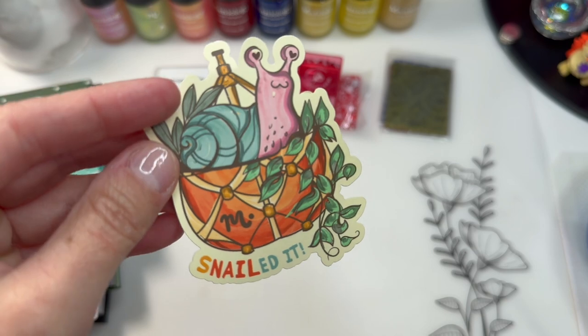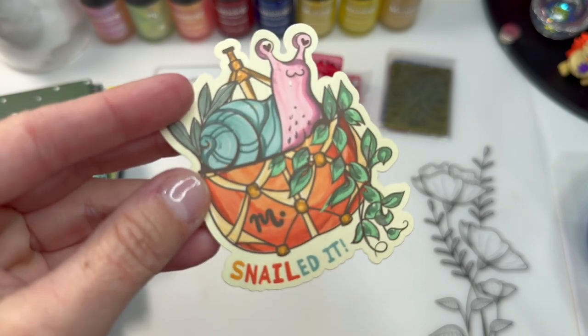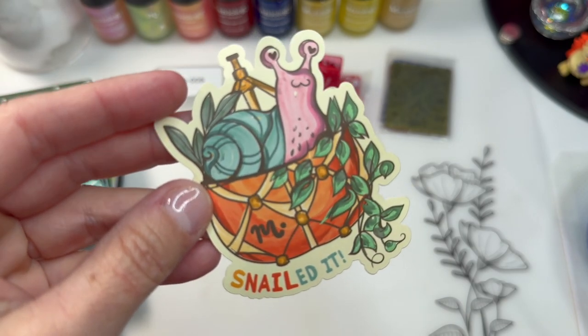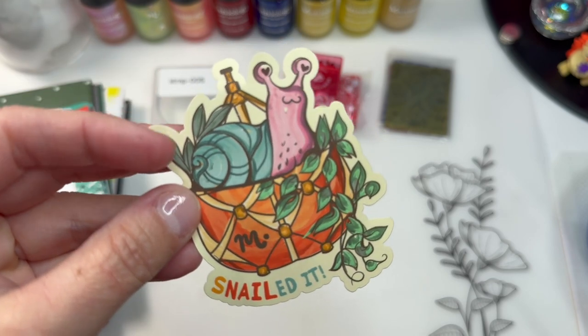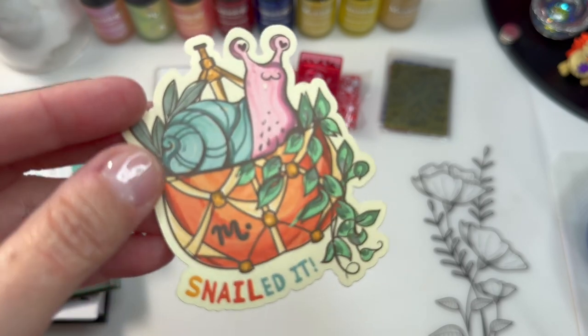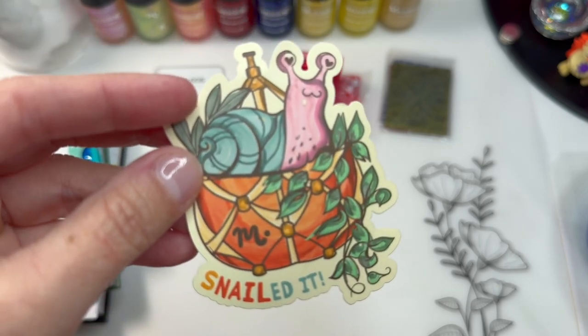Snailed it! Finally got the snail in the plant. It's the one I've been hoping and wishing for. I manifested that. I got it. Love it. It's probably one of my favorite ones.